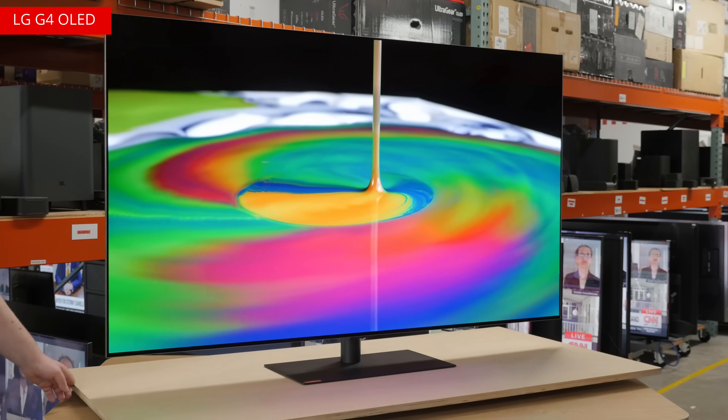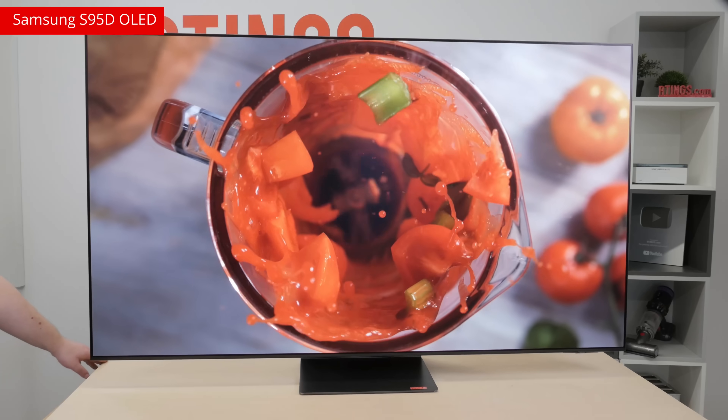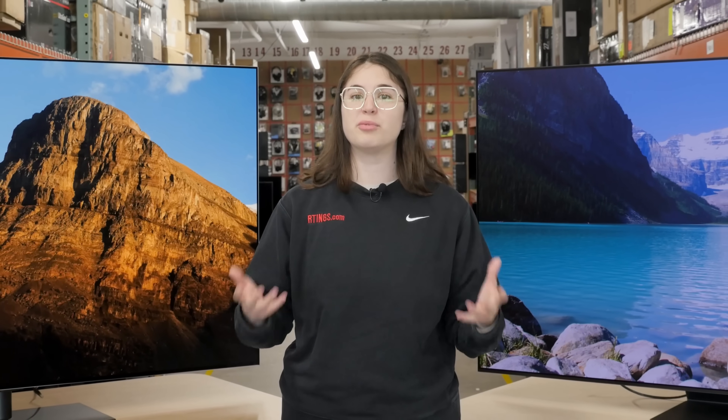It works wonders for the G4, and the G3. But still, the S95D wins out in many of our test slides. Frankly, the S95D would be the brighter of the two if it weren't for its aggressive thermal throttling.